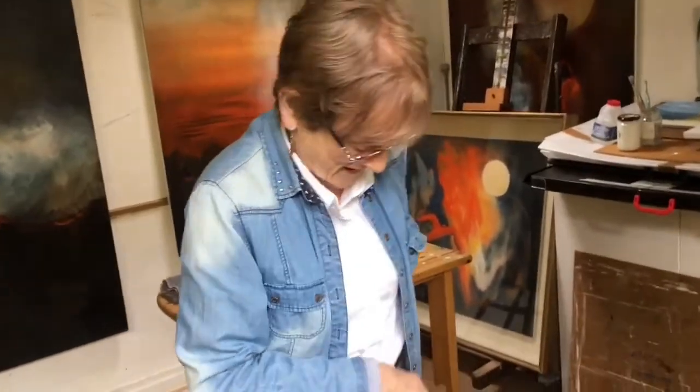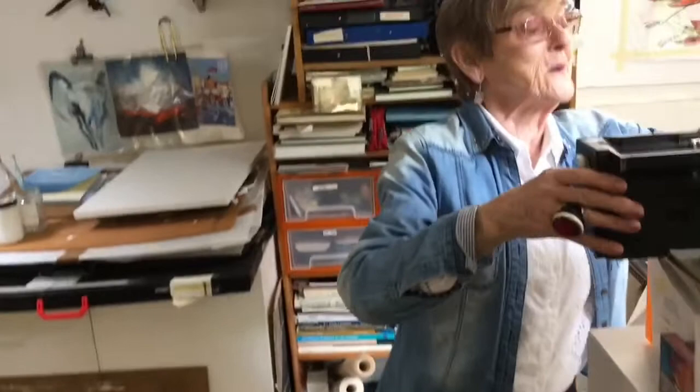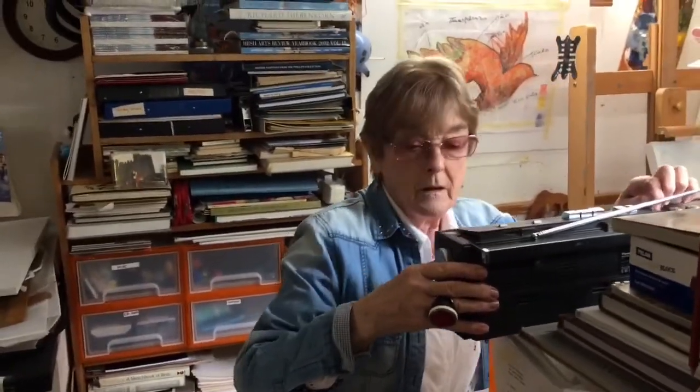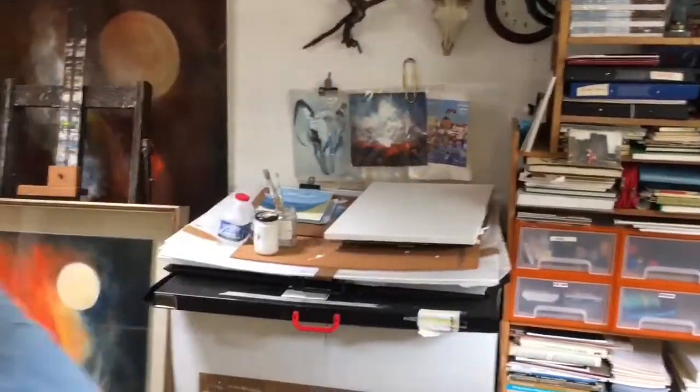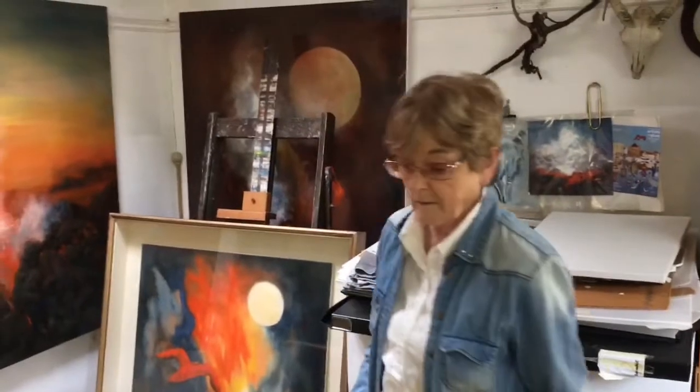Hi, it's Carmel. Hello Carmel, how are you? Hi Al. So here we are in Carmel Mooney's studio — but I gather it's just one of your studios. Do you want to give us a little tour and tell us about your summer studio?